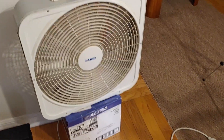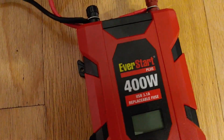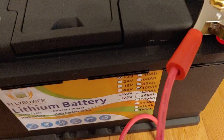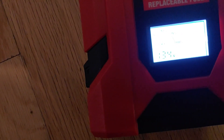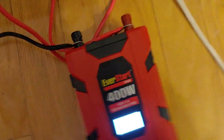Now I'm going to hook up the 400-watt EverStart inverter first and show you how that works. It is now hooked up. If you want to know exactly how I did this, I did an entire video on how to hook up and use this inverter — feel free to go to my past videos to find it. Make sure it comes on. You can see 13.4 — the battery is fully charged. Let's go ahead and plug that fan in.